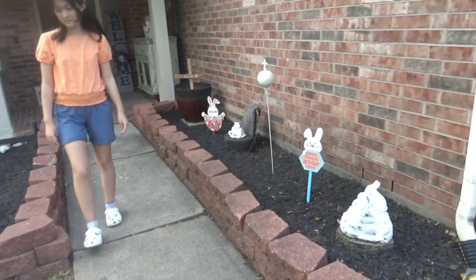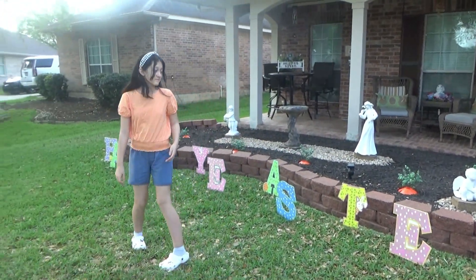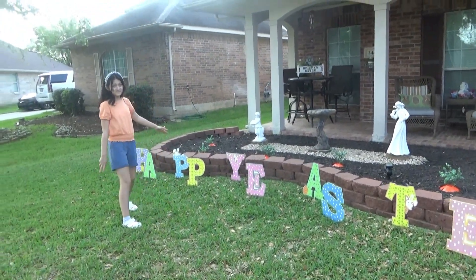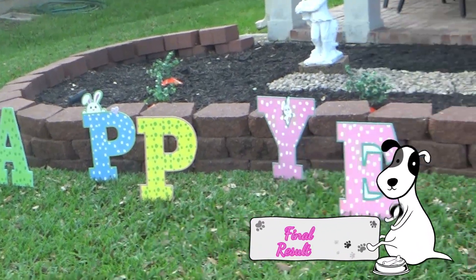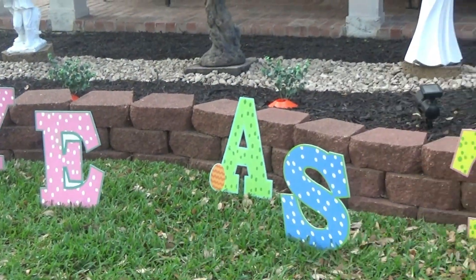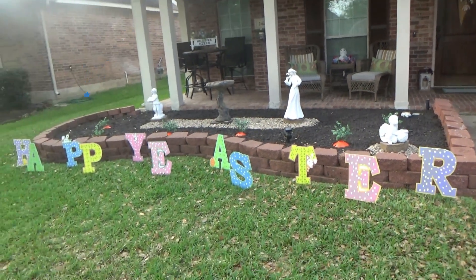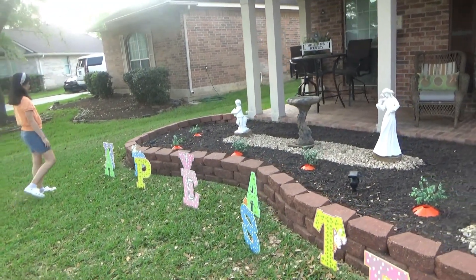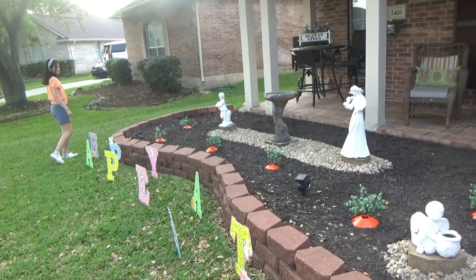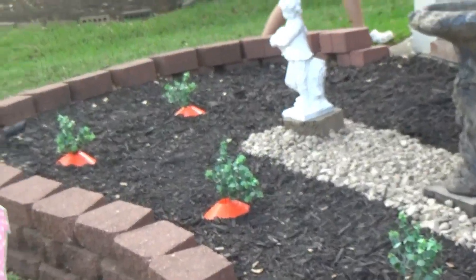And there we go, this is our little tour now — we have the 'Happy Easter' letters and the carrots, they look really pretty. And it's super simple!